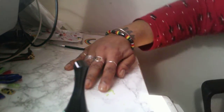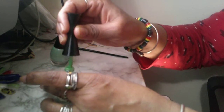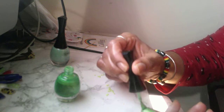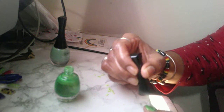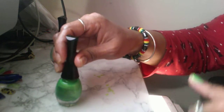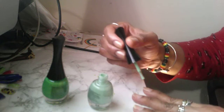Hello everyone, I'm about to start with the newest nail art, starting with the darker green. I'm going to go ahead and color all the nails alternating the colors, light versus dark.